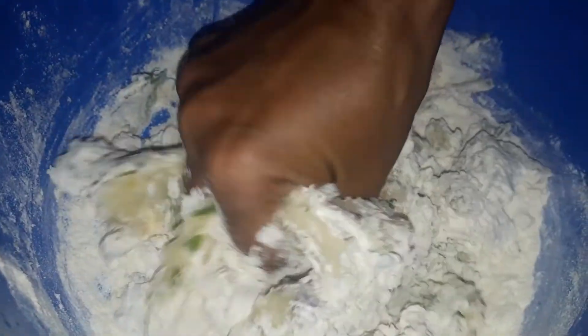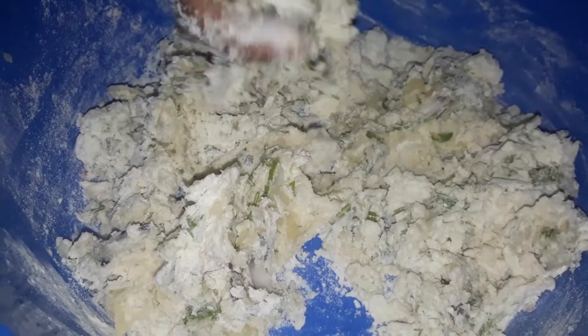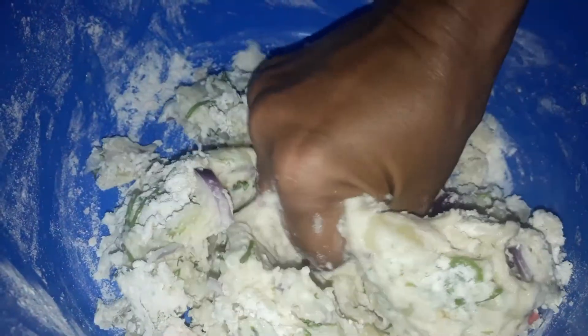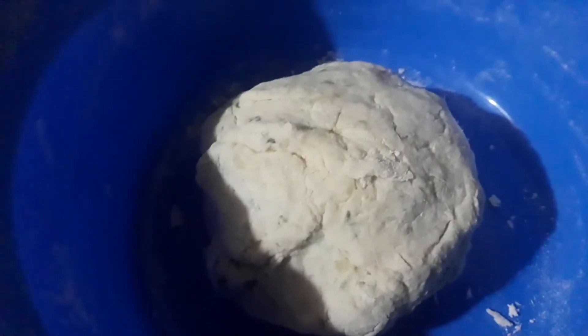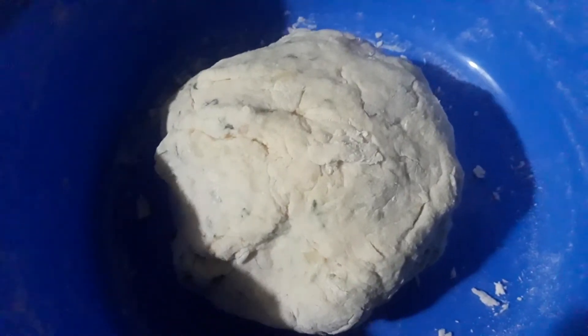I am going to do this another two times, so I'm going to start the candle — see it. I will give this water. I will make a little bit of water.